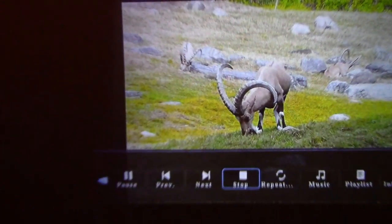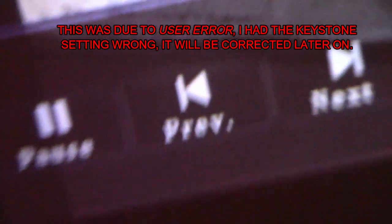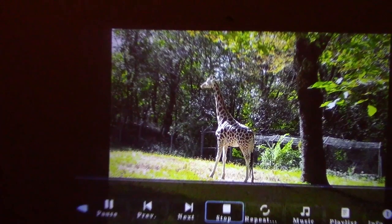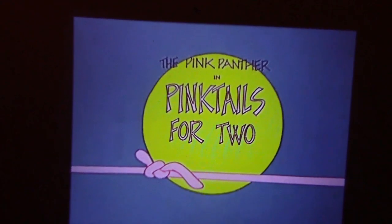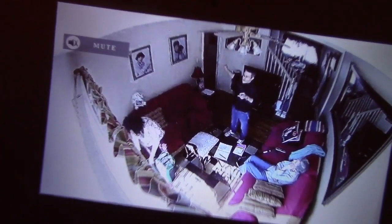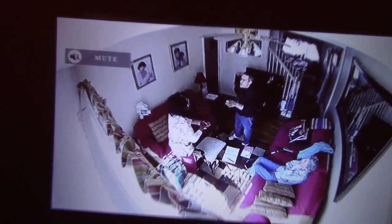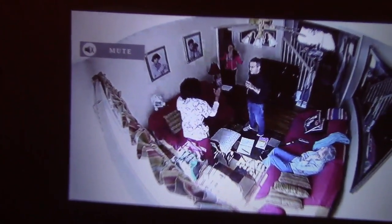One thing that does bother me a little bit is the focus is very, very soft on the bottom part of the picture. Now that may just be the way I have it set up — I don't know for certain. But as far as the rest of the picture goes, especially in the center, it looks great. Over here is a video taken from a security camera inside a house. The picture is displaying properly and the sound plays just fine. The quality of the video from that camera is not that good — garbage in, garbage out.